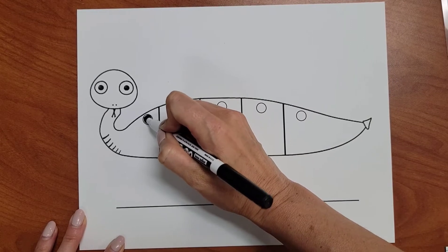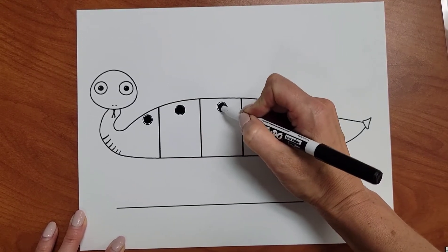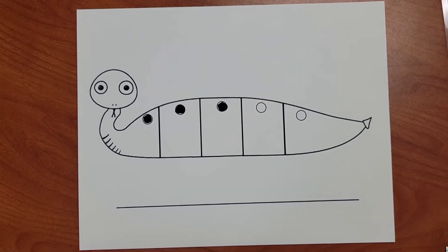Let's map the word by coloring in a circle for each sound we heard. SH-A-P. SHOP.